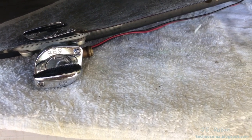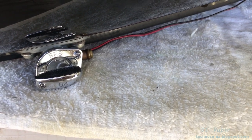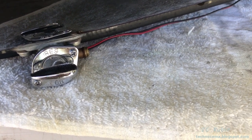So I hope you found the repair of this V-Star 1100 fuel shutoff valve useful. I hope you enjoyed the video. Thanks for watching.